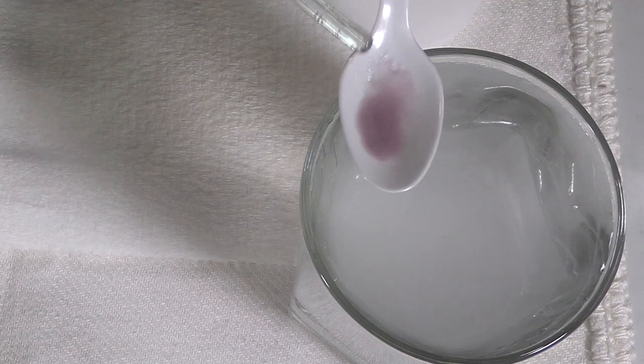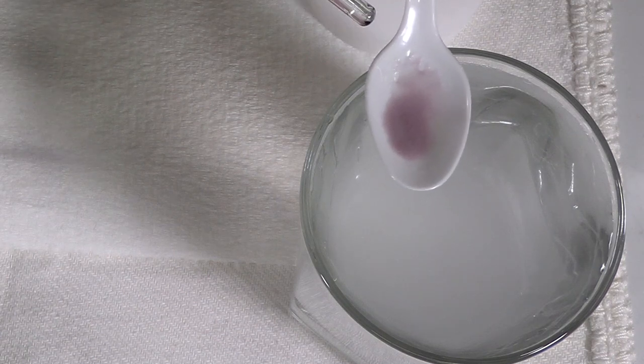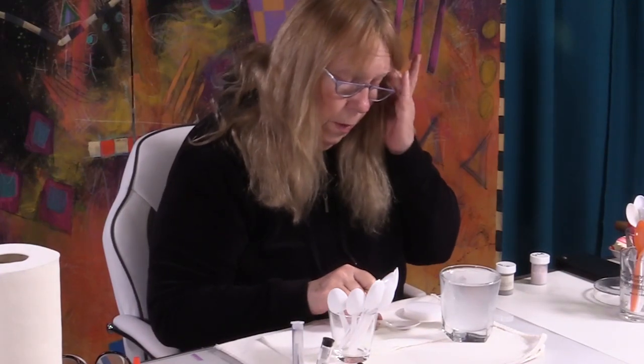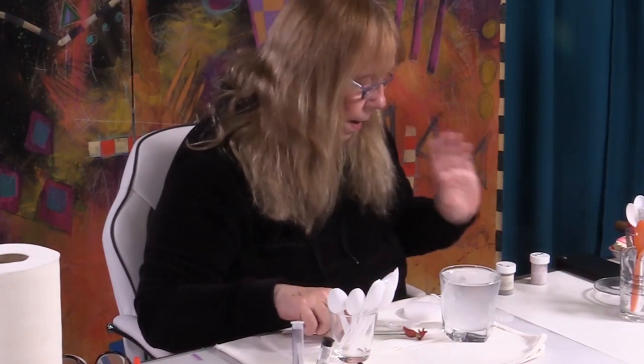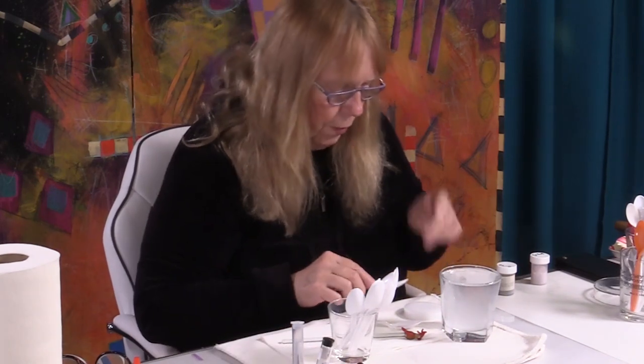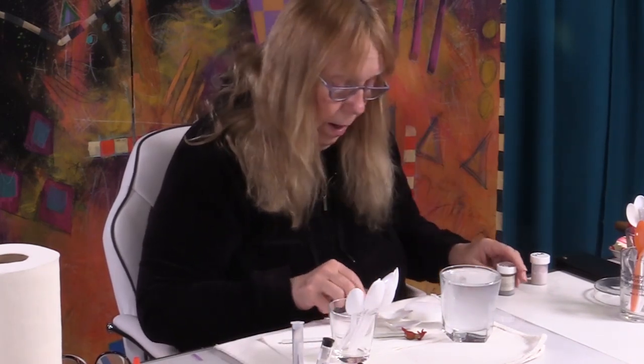I don't ever put these back into my jar of working enamel. If I have a tremendous amount of enamel in here, I might try and save it in a separate little jar or something. But for the most part, once I'm done for the day, I'm done. I do save them overnight and re-wet them if need be.